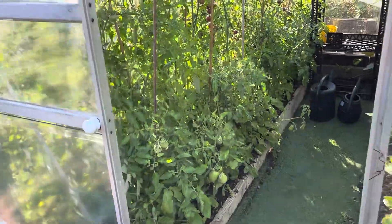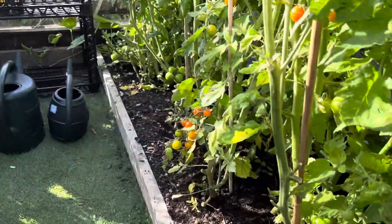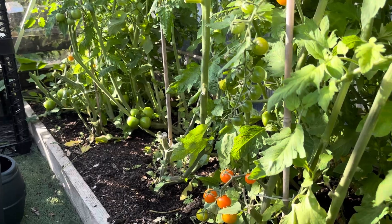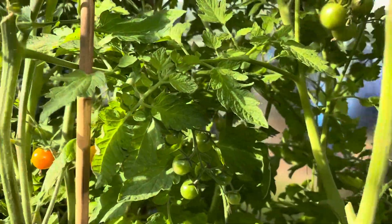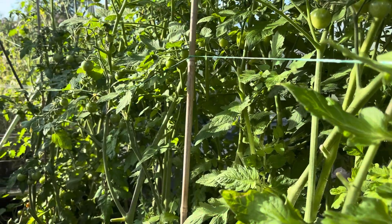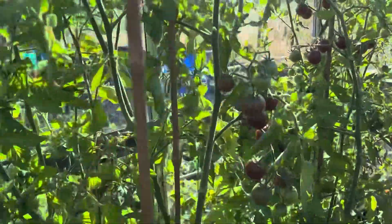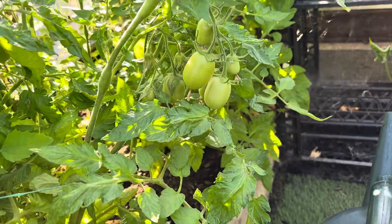We're going to the small greenhouse first. There are some lovely tomatoes in here and what I've done is gotten down to removing a lot of the lower leaves to expose all the green tomatoes, and there are certainly plenty of them. I've stripped those back and topped each plant, so nothing is growing any higher than it is now. I've still got some to do at the back here - these ones seem to be Rome tomatoes, I think, as they're slightly different, more elongated and oval.